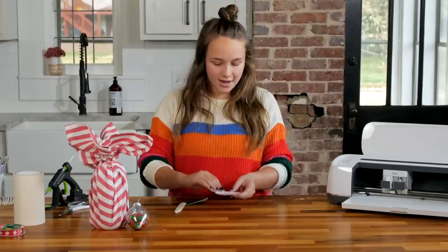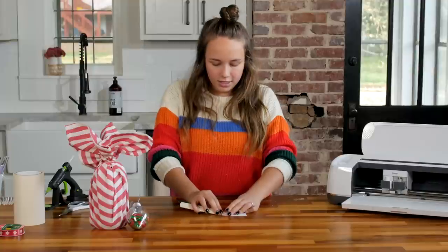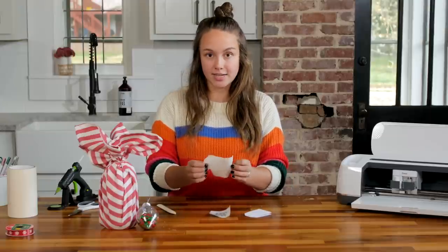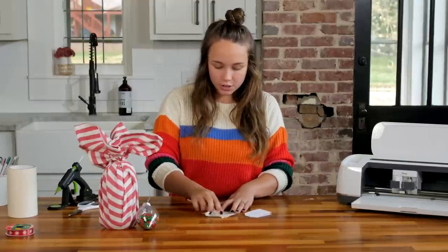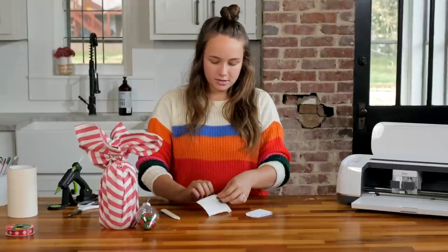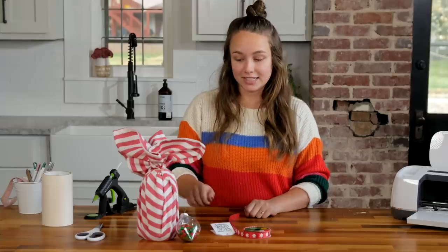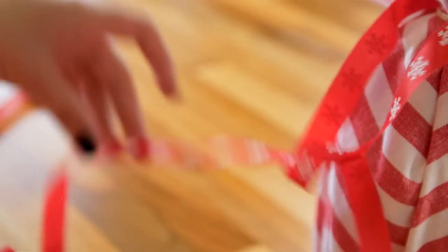Now that you have printed and cut out this tag, you're going to fold it over and then use your bone folder if you have one to give it a good crease on the top. Now we'll go ahead and weed around our saying for the front of the tag. I have finished weeding this and I'm taking some paper transfer tape to transfer this over to our tag. I love using paper transfer tape, especially when I'm using vinyl on paper, because it is a lot less likely to rip your paper when you take it off. I'm going to flip it over so that gravity can be on my side as I make sure these letters go on the transfer tape. Our last step is to tie all of this together with the ornament full of M&Ms, the tag, and we'll tie it around the top with this ribbon from the dollar store.